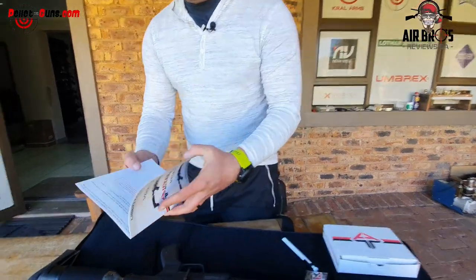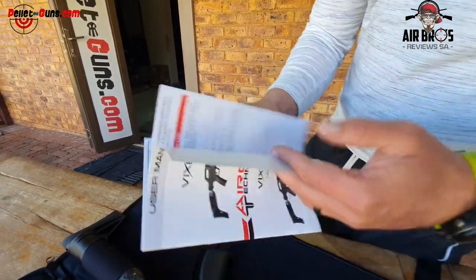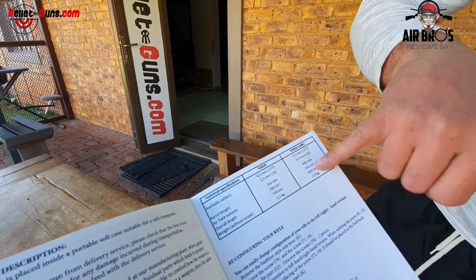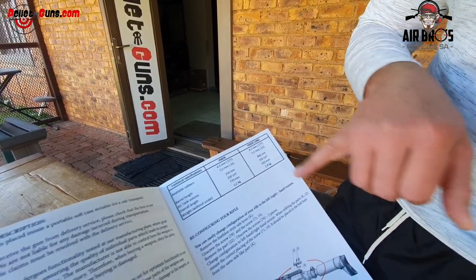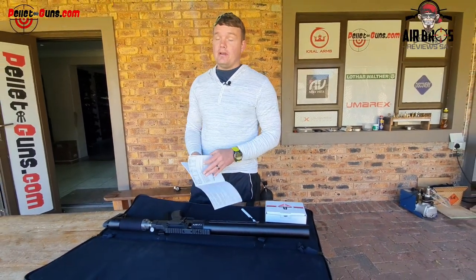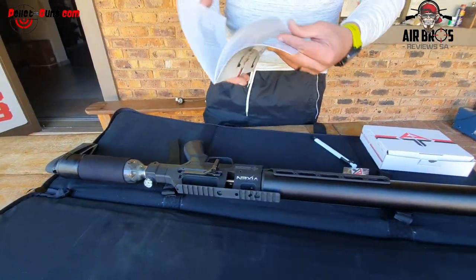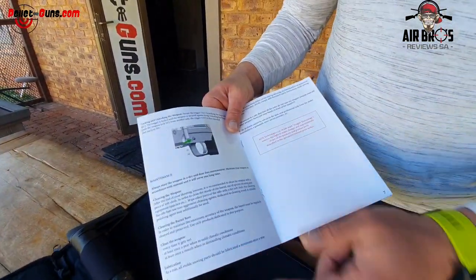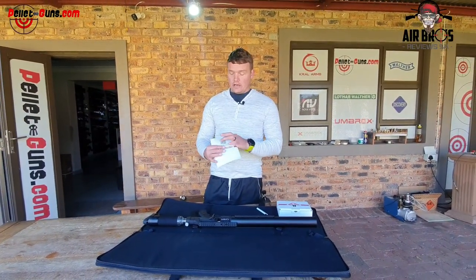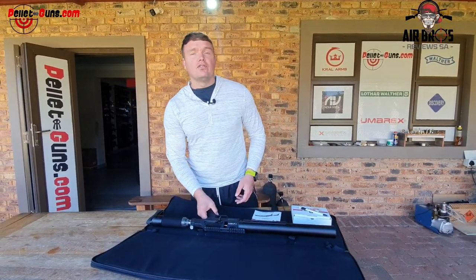In the manual, I just want to show you this. It will tell you how to load your magazine, it tells you warnings, and it gives you your Vixen Long specifications - all your sizes, barrel length, cylinder size, total length, and 2.4 kilograms. It also shows you how you can change the cocking lever. There's not a lot of companies that give you such an informational book. It's even got a QR code at the back - just scan it with your phone and you go into the website for any queries.